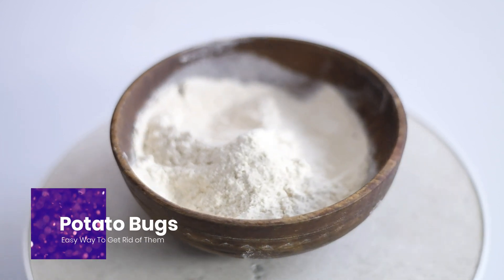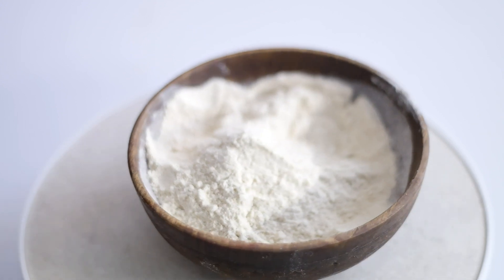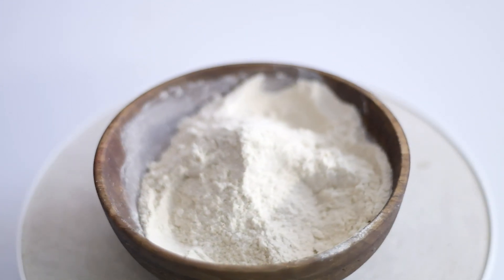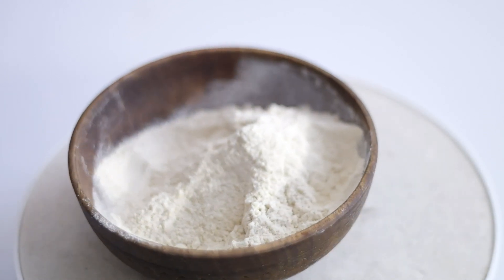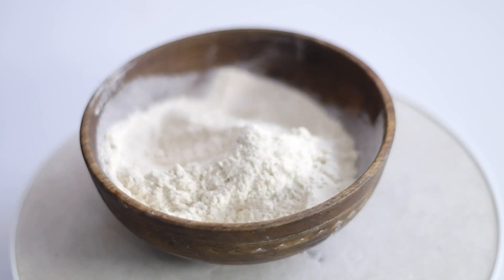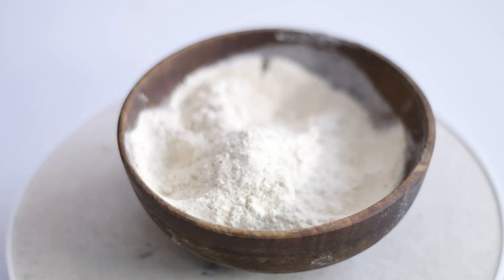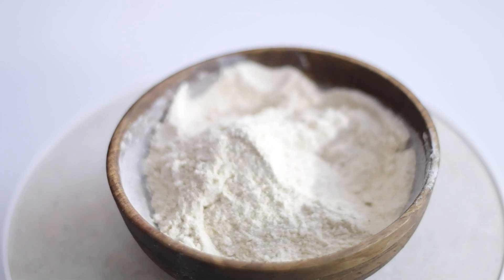Welcome back to the channel. Today we will talk about potato bugs, whose damage is so severe that it was even considered a biological weapon in the middle of the 20th century, and it immigrated from the US. The adult bugs, young bugs, and larvae destroy a potato patch with complete defoliation. Tomatoes will also not be spared.